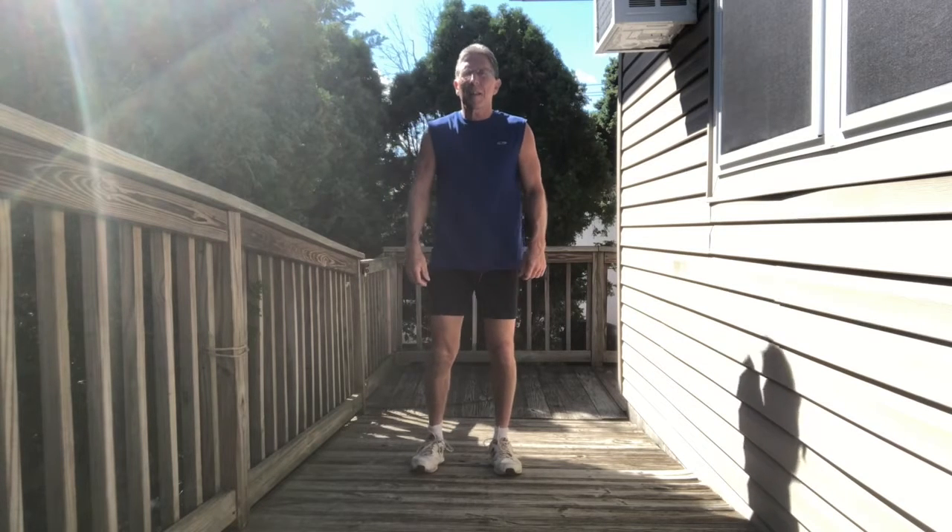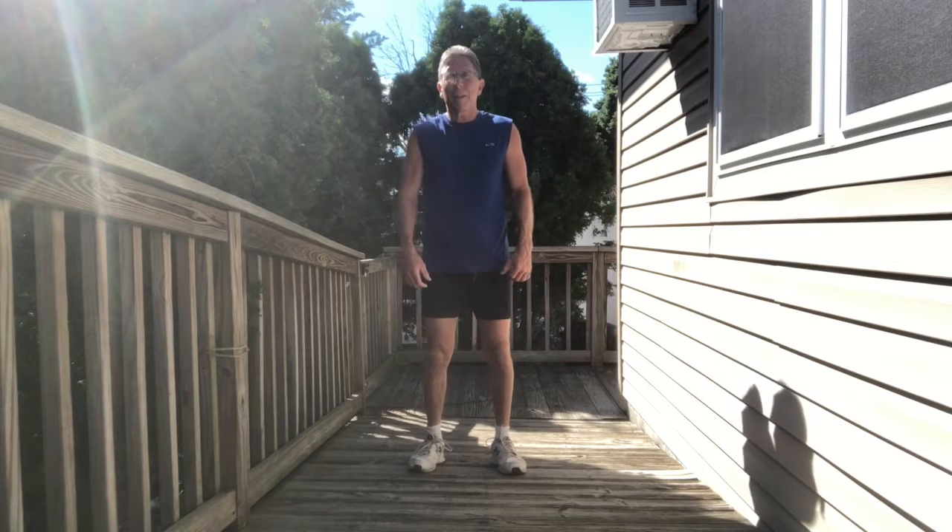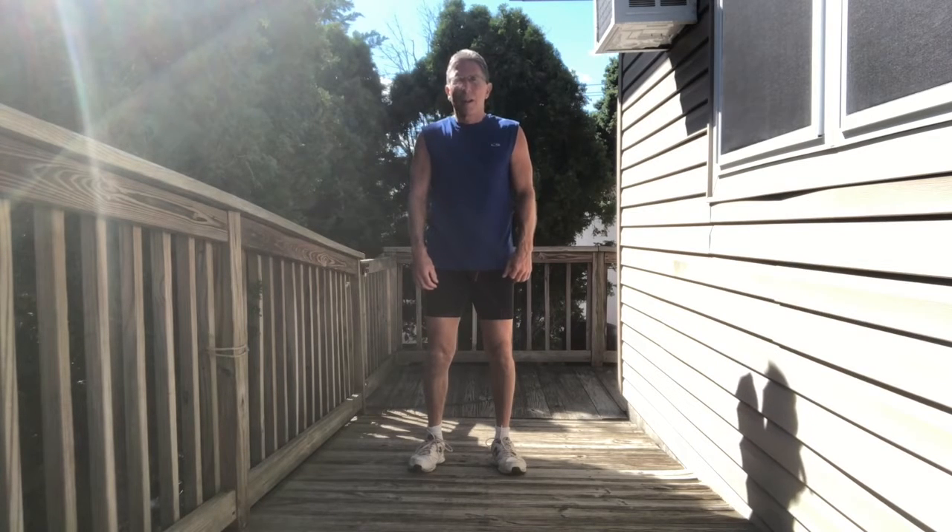So my advice is: if you're young and you want to burn calories, do the burpee. If you're older, there are plenty of other ways of burning calories that are a lot safer.